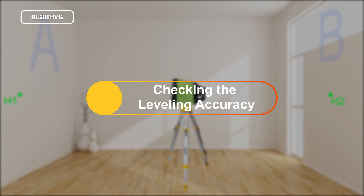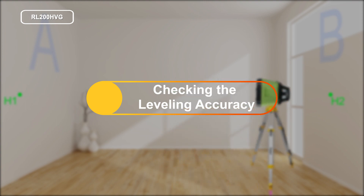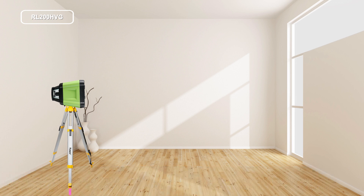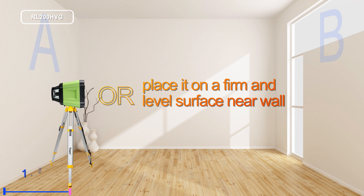Checking the vertical alignment. Mount the instrument in the vertical position onto a tripod using a mount accessory, or place it on a firm and level surface near a wall. Switch the instrument on.